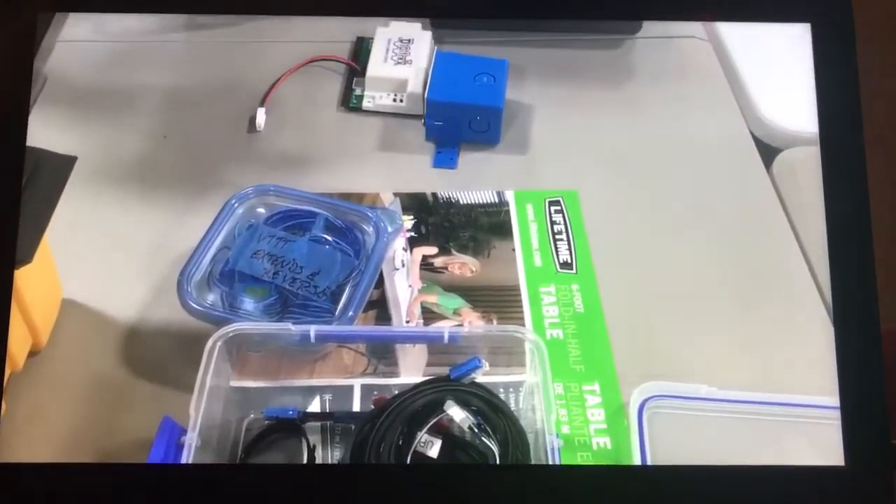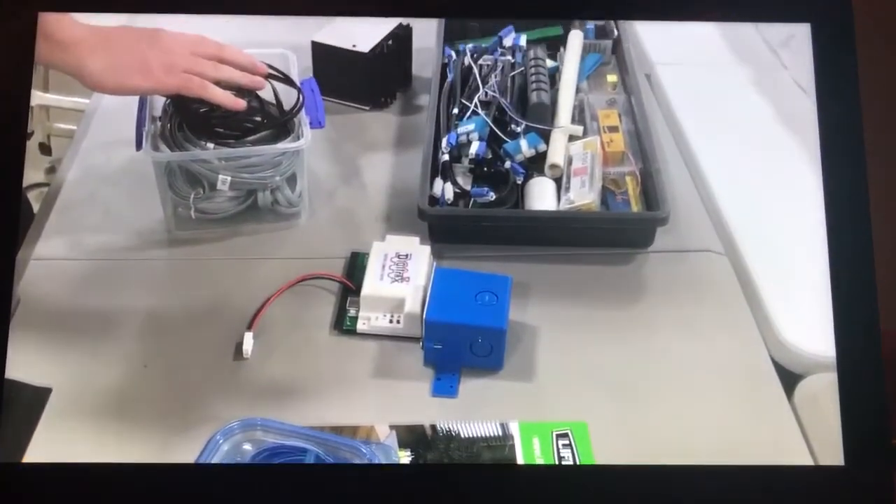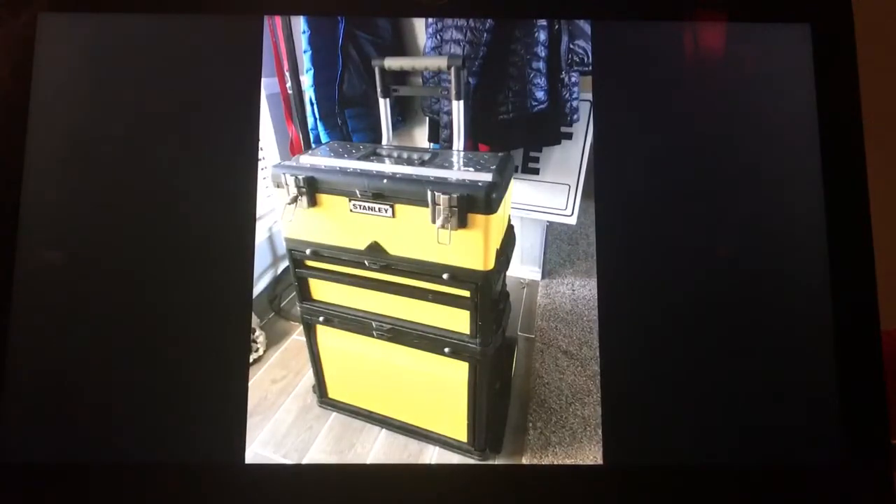Vic and I came up with an idea called the Rolling Command Station, or RCS. This project will not only allow us to set up any given layout quickly and efficiently, but the RCS has modern technology within it to allow you to run both DC and DCC from any smartphone, smartpad,